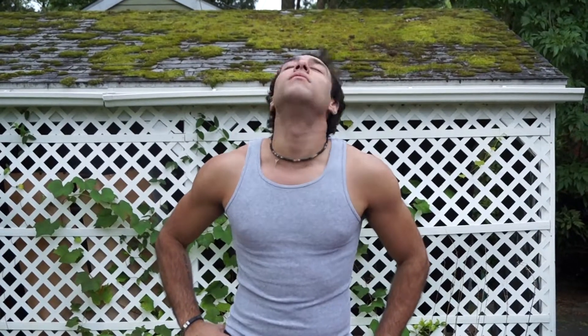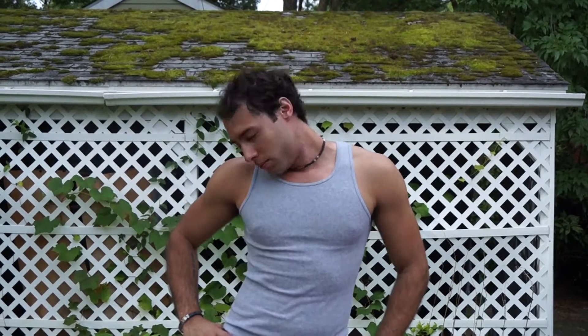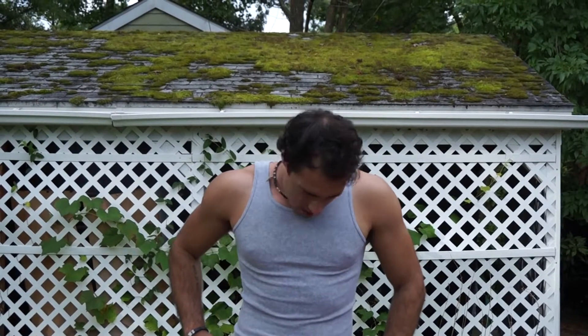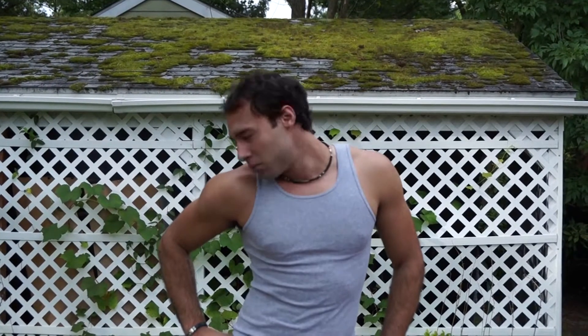Our first exercise is going to be our neck drills and we're going to start with 10 neck circles going in each direction. Make sure you get that deep stretch, really turn your neck around and try to loosen it up.